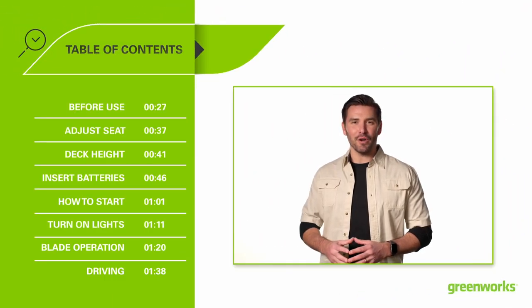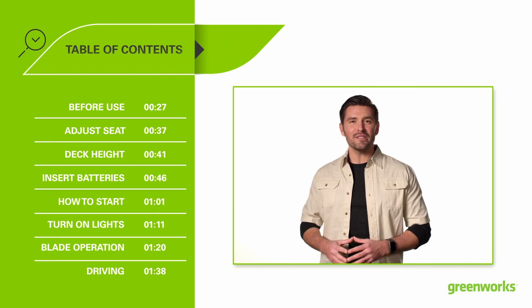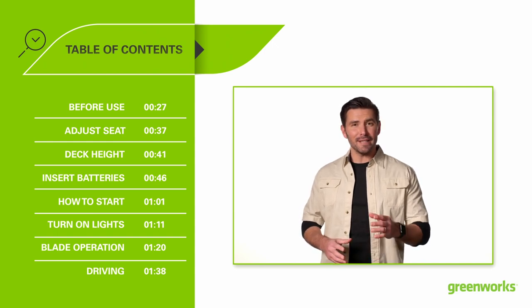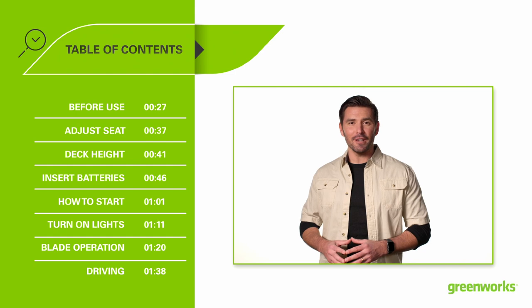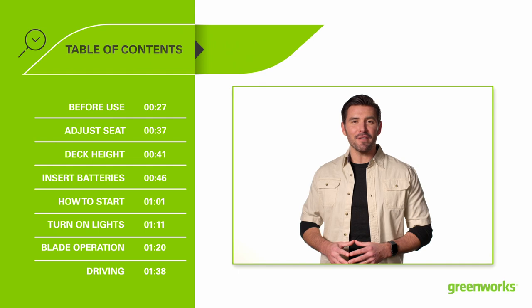Hello and welcome to the Greenworks Garage. In this video, we will be giving you an overview of the various steps necessary for you to get up and running with your new Greenworks product. As always, we would like to thank you for being a part of the Greenworks family.